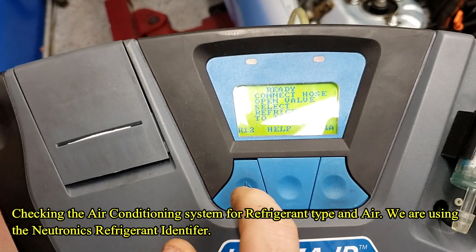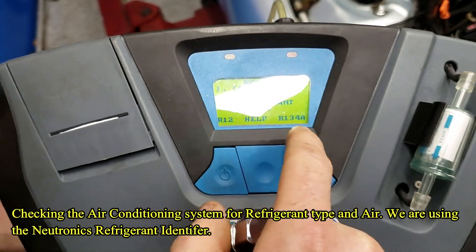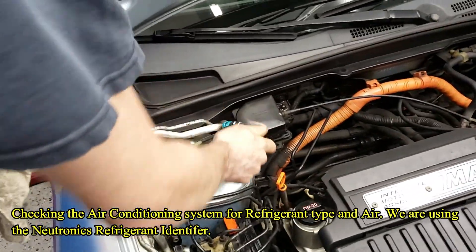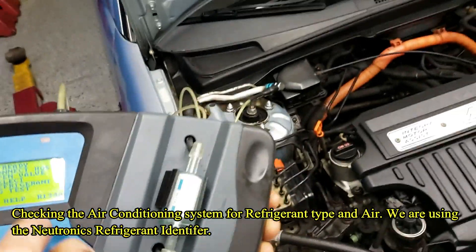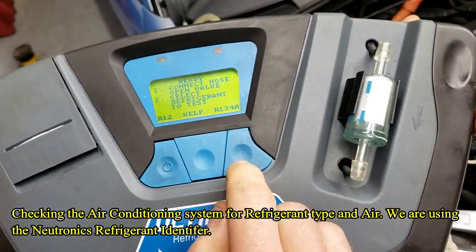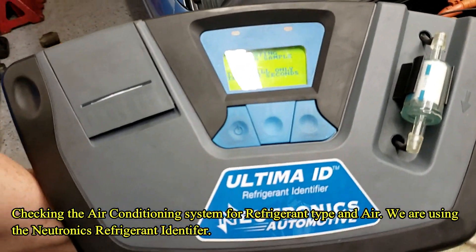So you see the button on the 134A? Press that. Just connect the hose, open the valve — he's going to connect the hose to the low side. You got to open the valve. It's automatic on this one. Press the button, press R134A. And now within 30 seconds, we'll see what's what.